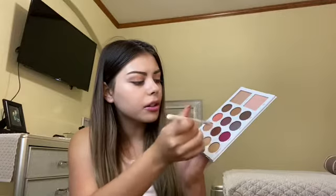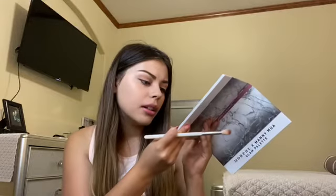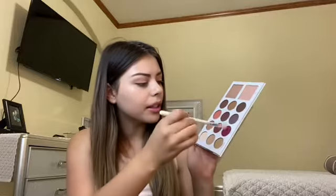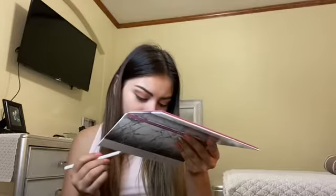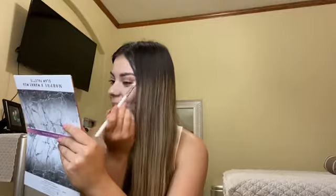Now I'm going to use the same brush and go in with Spellbound, which is this darker shade, and a little bit of Gamita — I believe that's like 'grandma' in Spanish. Where I'm from we say 'abuelita,' but I've heard people say 'gramita' too, so I don't know if I'm saying it right. The Spanish is a mixture where I live. I think all variations are right in their own way since people are from different parts of the world.